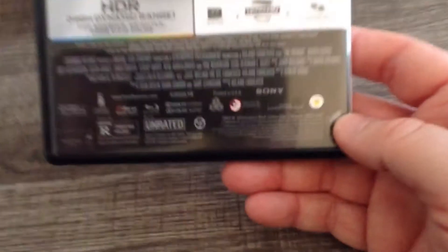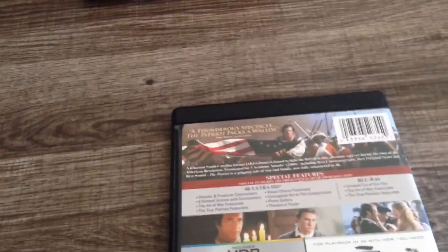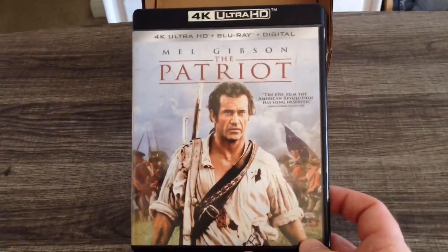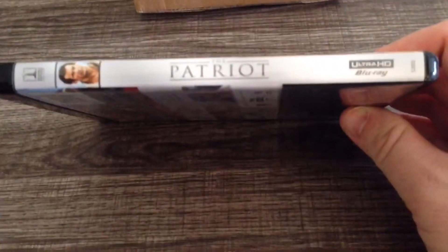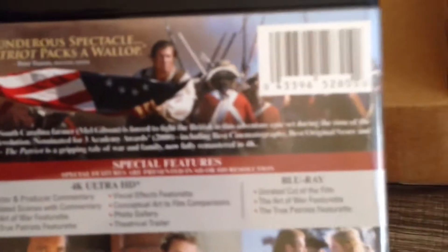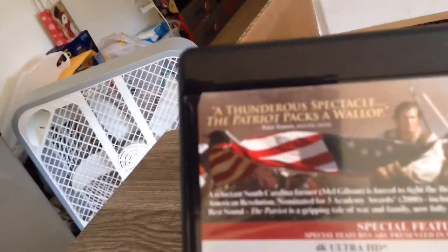This is a Sony Pictures release — Columbia Pictures, same thing. But we're looking at The Patriot. And the spine here of The Patriot. I have no slipcover for this one. I'll try to see if we can zoom in on some of that. Thunderous spectacle — The Patriot packs a wall, but you can't read it because the camera just won't cooperate.